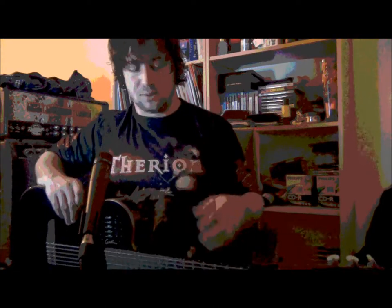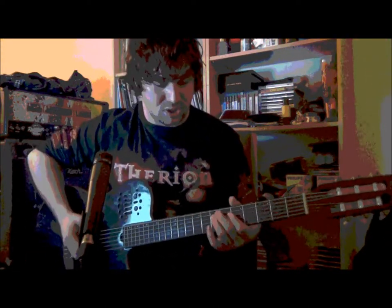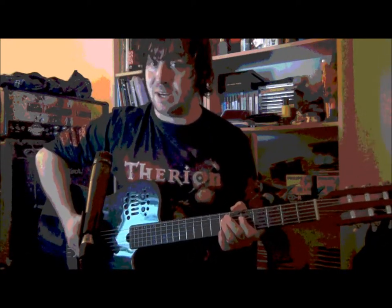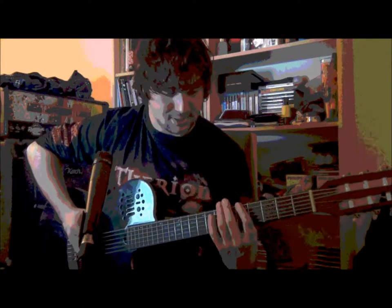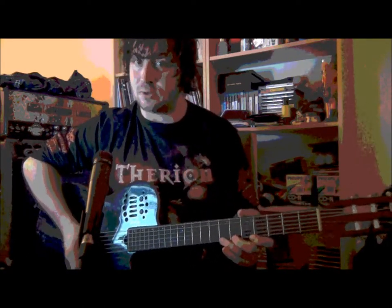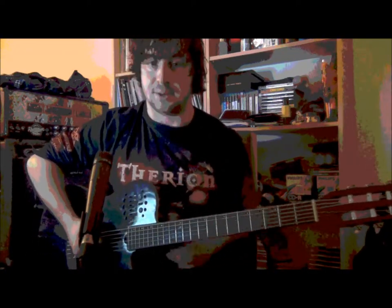What I also like about the scale is it has two arpeggios in it, which is the normal minor and the diminished. The normal minor goes like this. And the diminished goes like this. And those two combined.